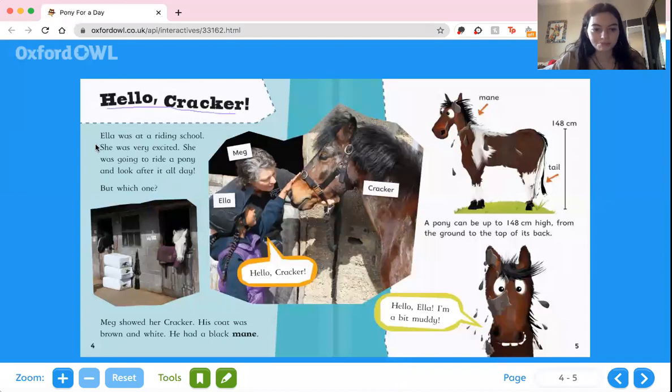Hello, Cracker. Ella was at riding school. She was very excited. She was going to ride a pony and look after it all day. But which one? Meg showed her Cracker. His coat was brown and white. He had a black mane.